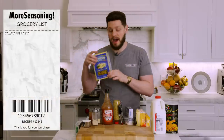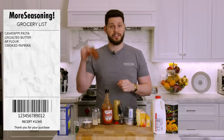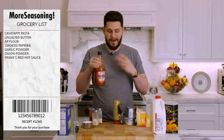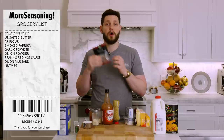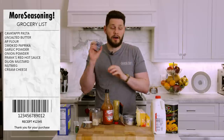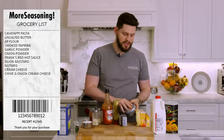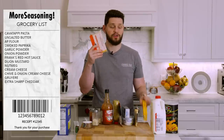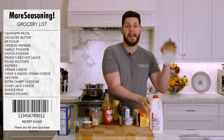We're going to start with some cavatappi pasta. We've got some unsalted butter, half a cup of all-purpose flour, smoked paprika, garlic powder, onion powder, Frank's red hot sauce — this will not make it spicy, it's just going to add some depth. We've got some Dijon mustard, and this is a new addition — nutmeg. I read that nutmeg goes really well in a bechamel and helps the cheese sauce flavor come out. We've got a block of Philadelphia cream cheese and a little tub of chive and onion cream cheese. For our cheeses, we've got Gruyere, extra sharp cheddar, and Colby Jack. We've also got half a gallon of whole milk and some panko crumbs.